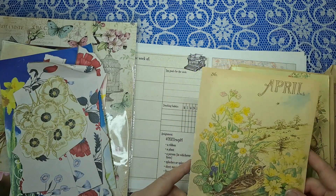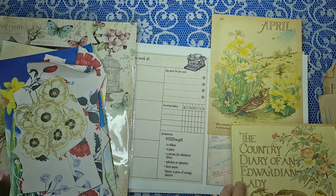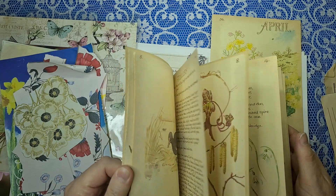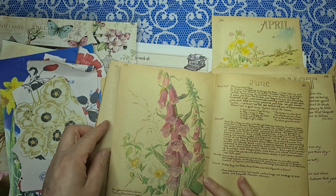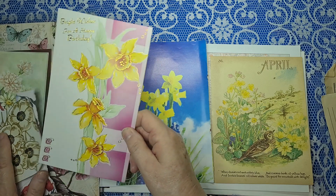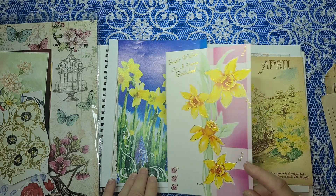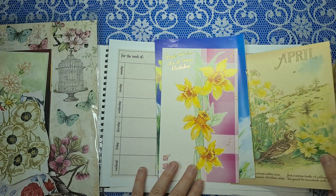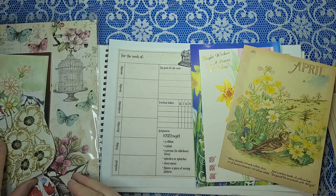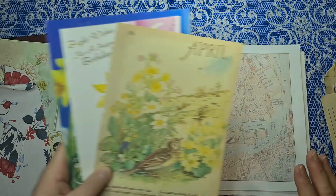We've got this yellow book from April that I haven't used anywhere yet — I've been saving it. There's a book full of plants. I love that foxglove — I think it's everyone's favorite in this book. I quite like the idea of having daffodils, and there's this flower here which is close enough. So kind of looking like a yellow flower theme. Can't probably use all of those, and I've got some more plants to choose from.